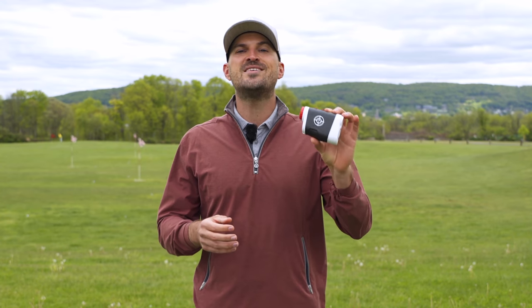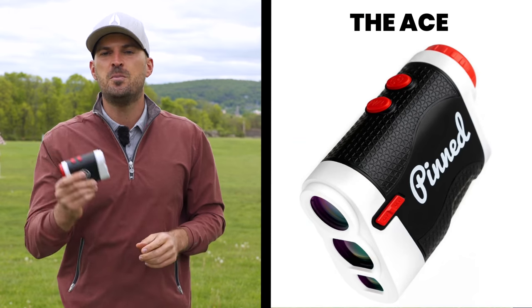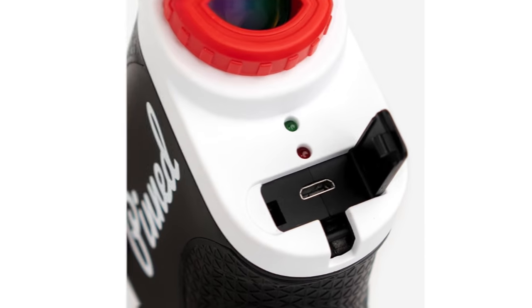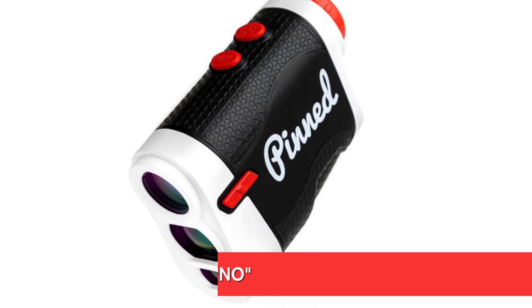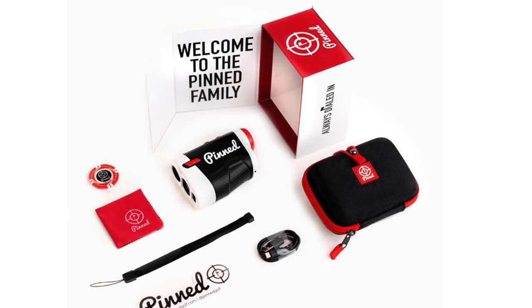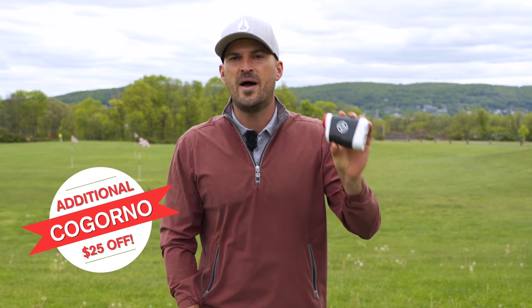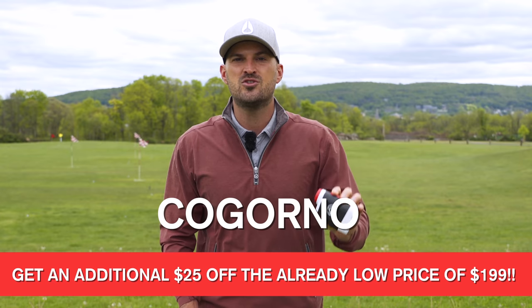Today's video is sponsored by our friends at Pinned Golf. In my hand here I have their new ACE rangefinder — the third model they've come out with, and it's the absolute best one yet. It's a features-packed golf rangefinder that offers slope, a slope switch that makes it 100% tournament legal, a USB charger so you don't have to buy any weird batteries, a crystal clear HD LCD screen, tour level accuracy, and much more. Use promo code COGORNO and save $25 off — link down below.